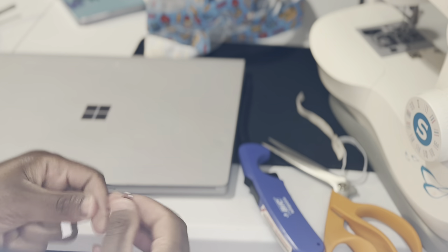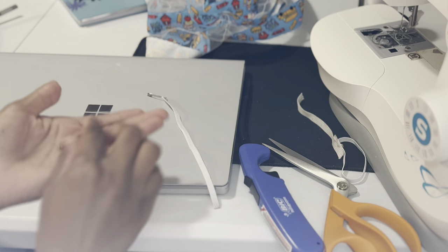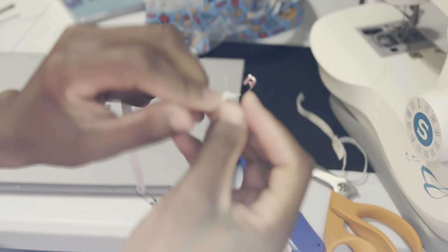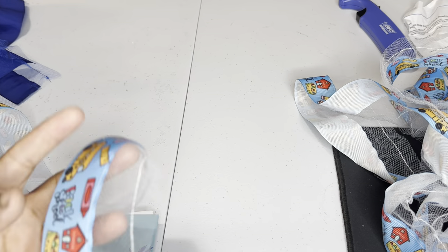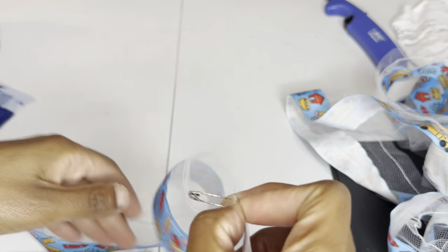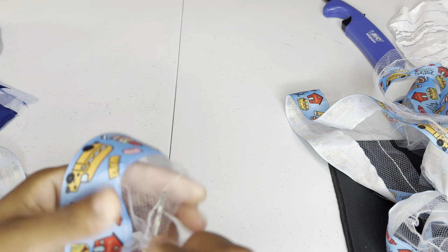Now you need your safety pins. Place one safety pin parallel to the elastic, and then the other safety pin you'll place in perpendicular to the elastic. I'm going to place the straight safety pin in and just feed it through, feed it through, feed it through. The perpendicular safety pin will keep its place so the elastic won't slip through or slip in the channel.